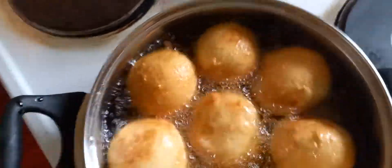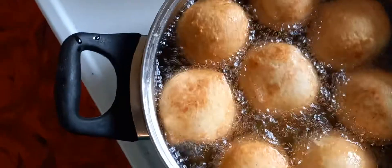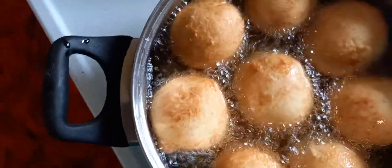Continue frying them until you see that the golden color has really come out, then you can bring them out. Just about 10 minutes.